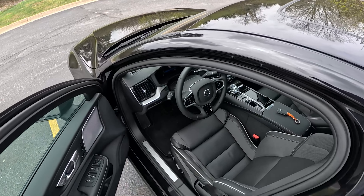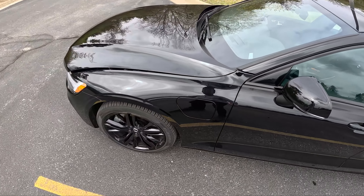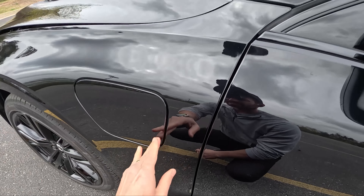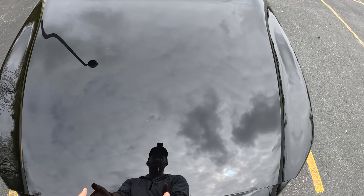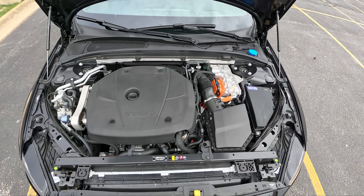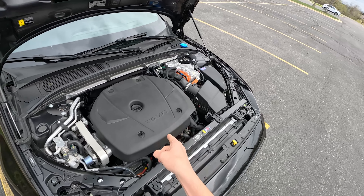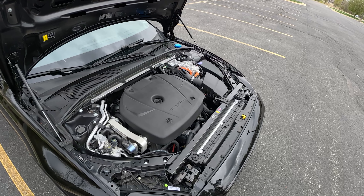Let's pop the hood, and then we'll show you around the interior and take this for a drive. Before we do that, here's the charge port — love this, no cover. You just open it up, plug it in, and you can charge this very easily throughout the day or overnight. Two-liter turbocharged four-cylinder. This makes 312 horsepower on its own, and on its own it gets about 31 miles to the gallon, so it's reasonably efficient.